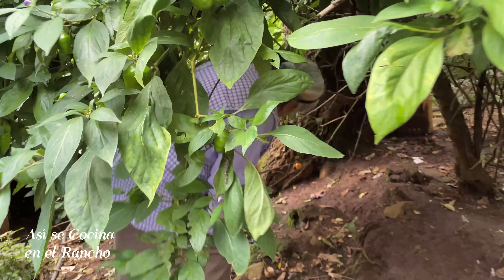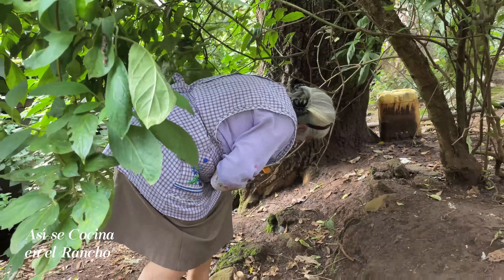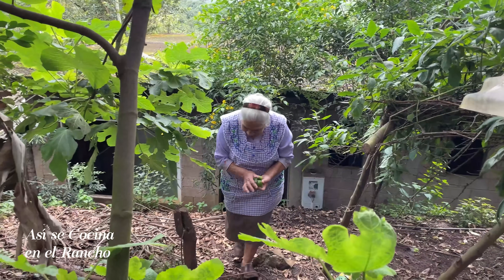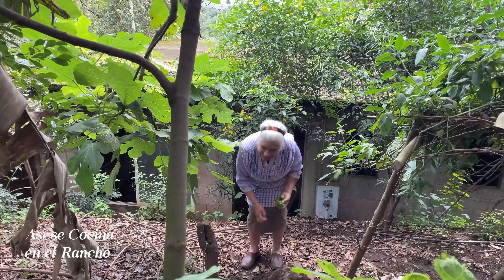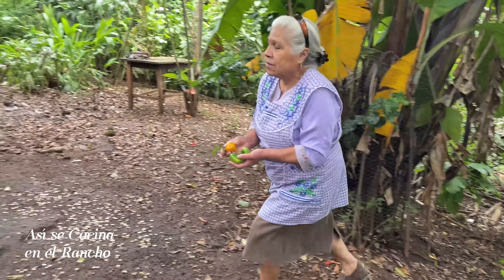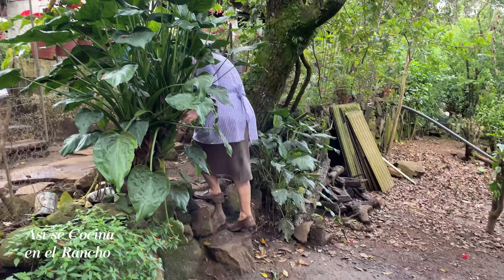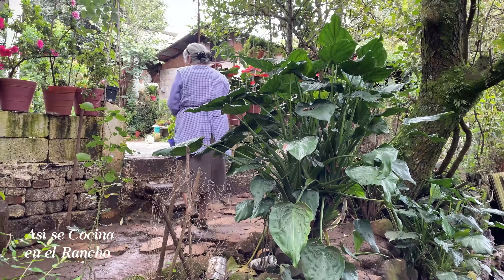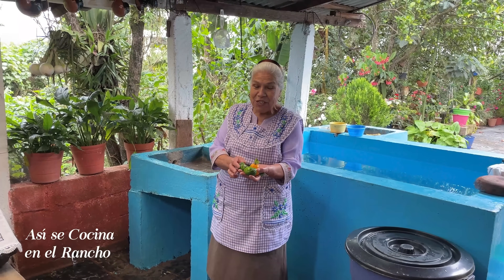Hi, gonna have fun. I love you, I hope you are very good. Look, I have these chilies.